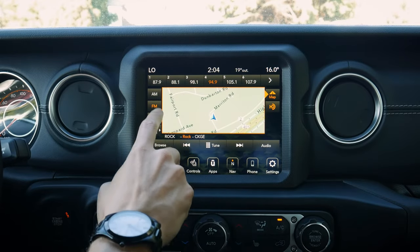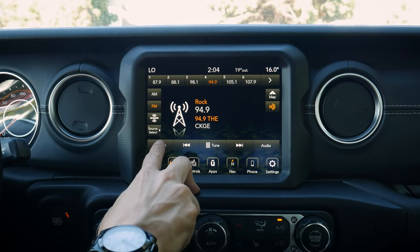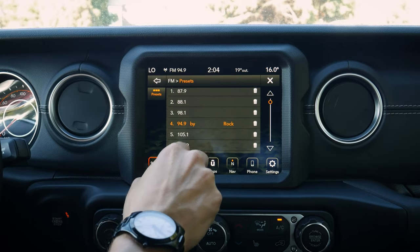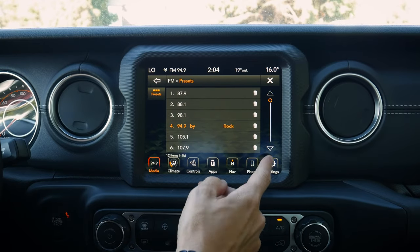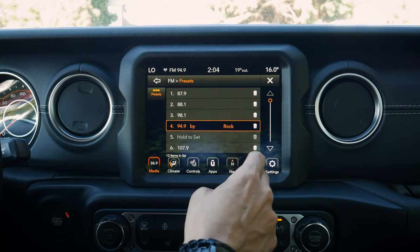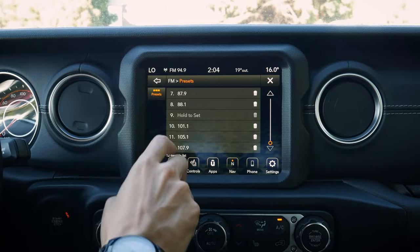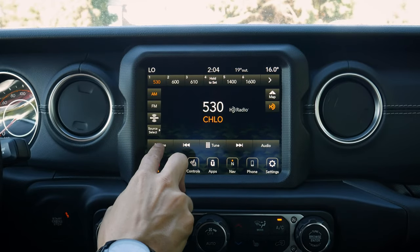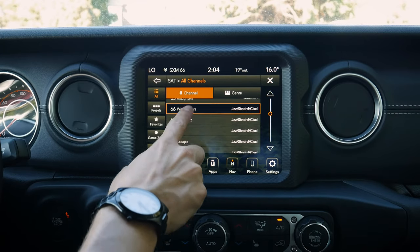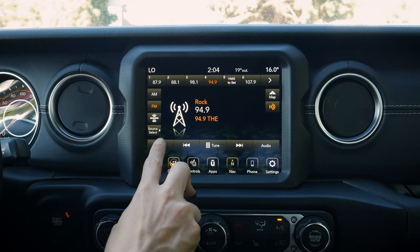We can hot-button press to get into our little map, or just hide it. We've got our HD radio and we can browse all of our available presets to see what stations we've saved. If you're not a fan of a station you've saved, you just delete it — I love that flexibility. We've got 12 individual presets, and it's going to be different for AM, FM, SiriusXM, etc.